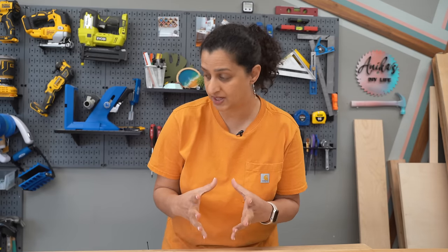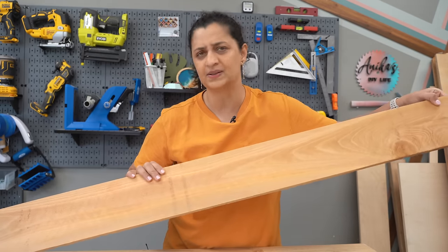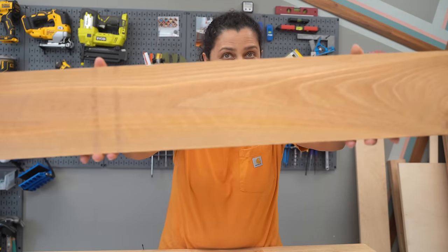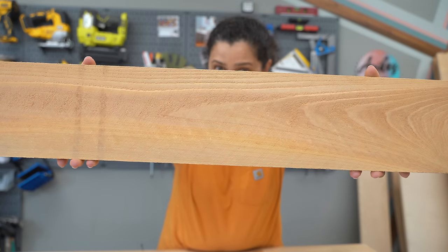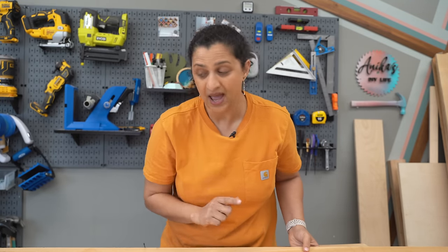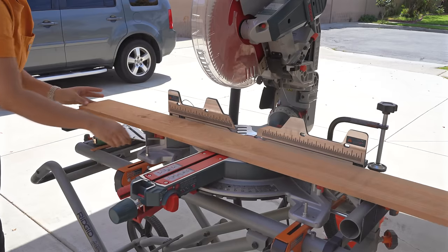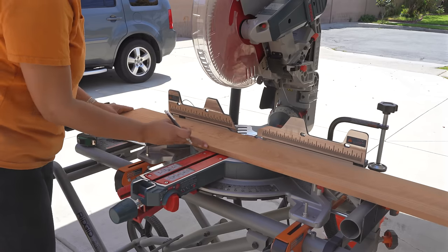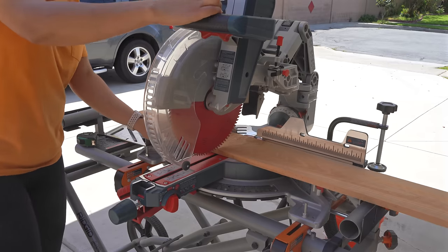The main part of all of the planters — the box where all the plants are going to go — is made up of cedar fence pickets, which you can get in any home improvement store. One problem with these fence pickets is that they are extremely rough, so we're going to have to do a little bit of sanding. I like to cut them down into the pieces I need first, so I'm only sanding the parts I really need. I have the full cut list and detailed step-by-step plans available for all three planters in the description below.